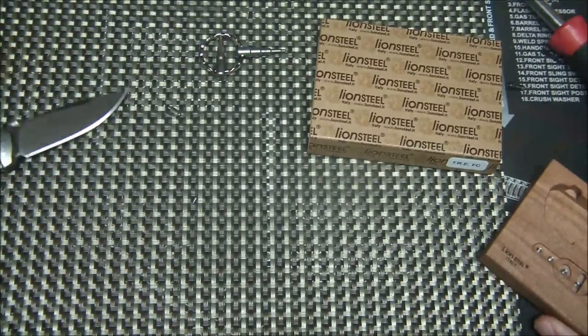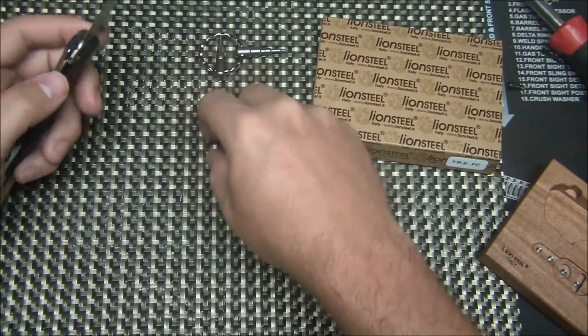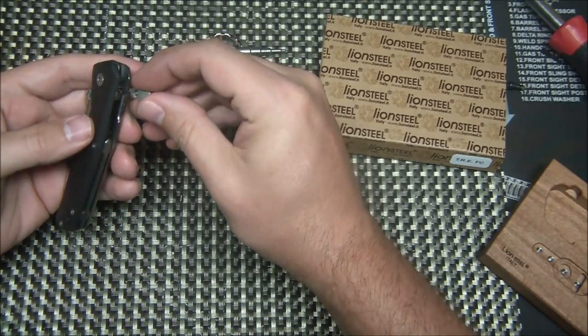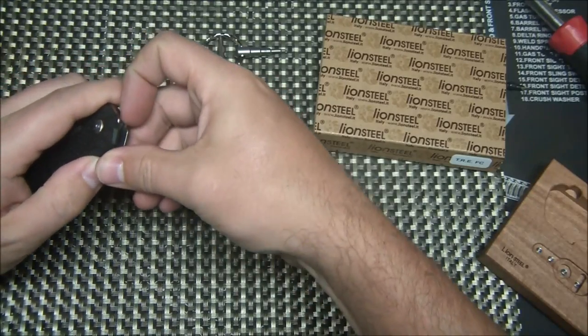It does have a filler screw for the flipper hole — so you don't just have an open hole, you can put this little guy in there. It comes with multiple extras of those. You can also run the flipper and thumb disc together if you want — it's definitely a viable option.